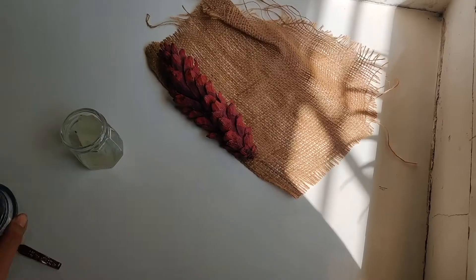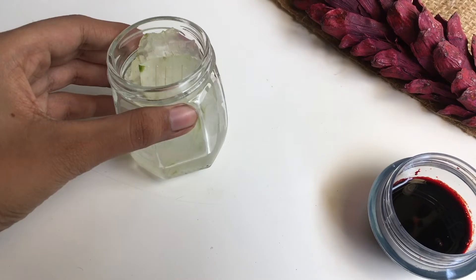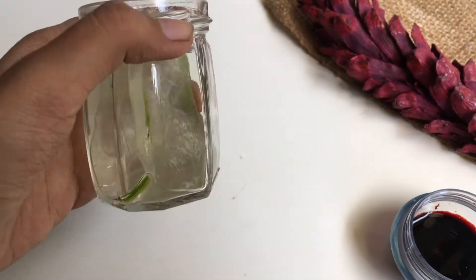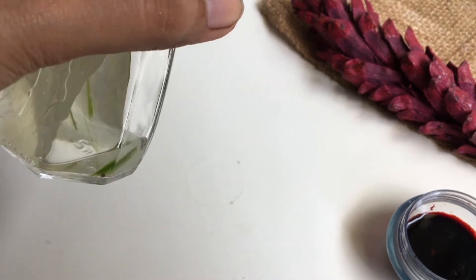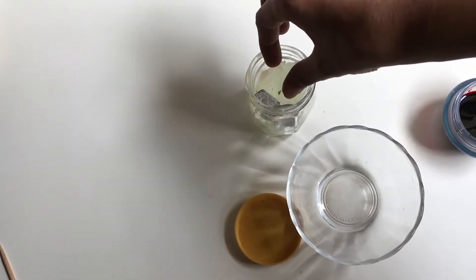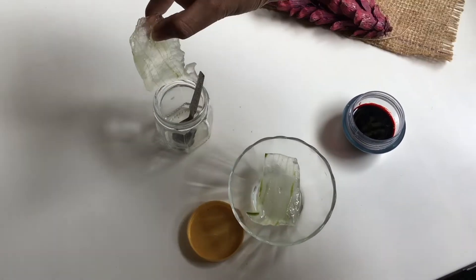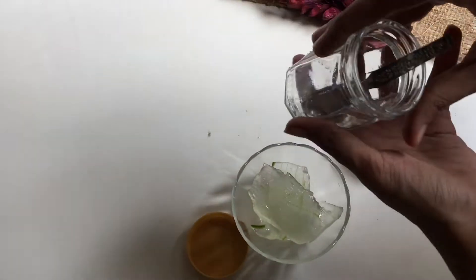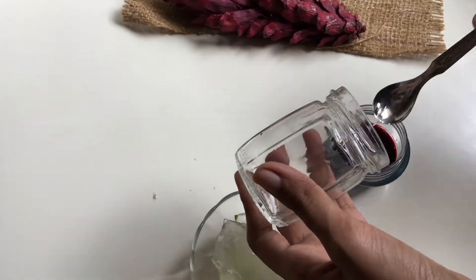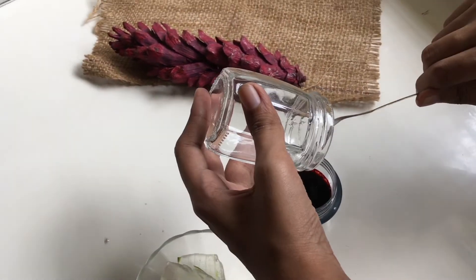Then I transferred that to a small container. Finally, we'll add the aloe vera gel to make it a little thicker. When you let the aloe vera sit for some time, you can see the gel coming out on its own. Add that to the beetroot juice and mix it very thoroughly. The aloe vera gel is around one tablespoon for one beet, but there's no strict measurement — it's fine with whatever you take. And this is it, it's done.